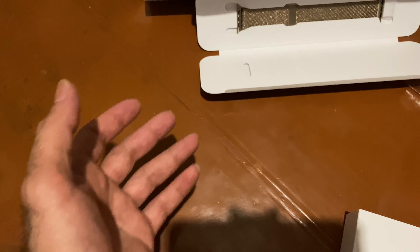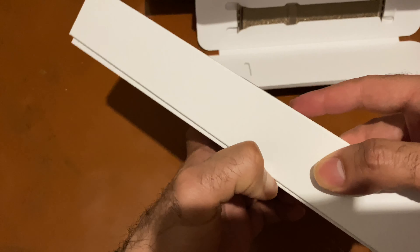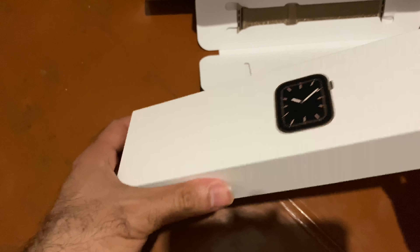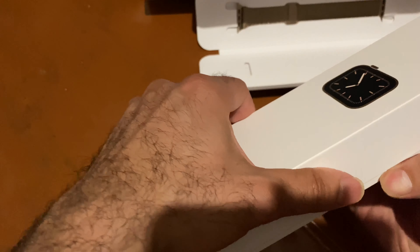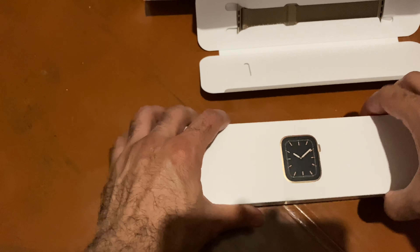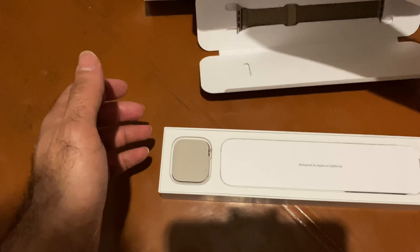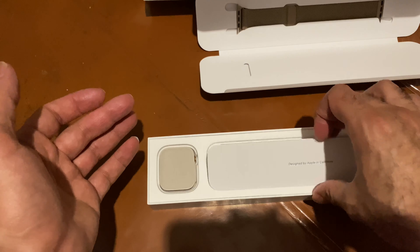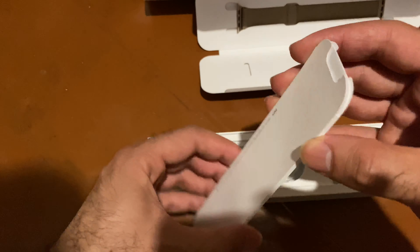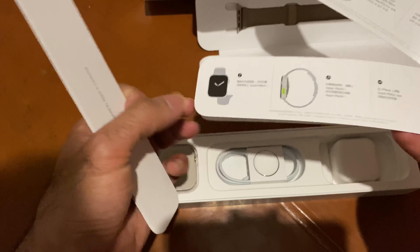I don't know guys, I have a mood just for gold — I don't have a mood for silver or anything. Even I bought the iPhone Pro Max because I didn't like the green color. I bought the gold, just like the XS Max. I didn't want the green color — I'm stuck only with gold. My mood is for gold, you got me.